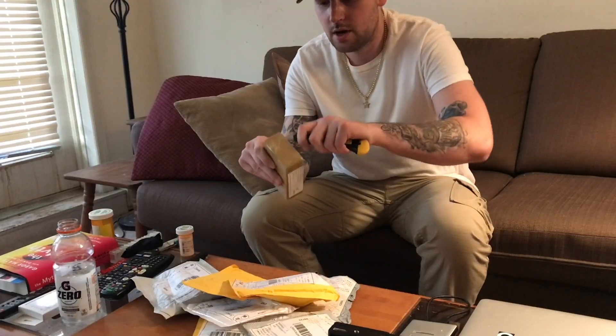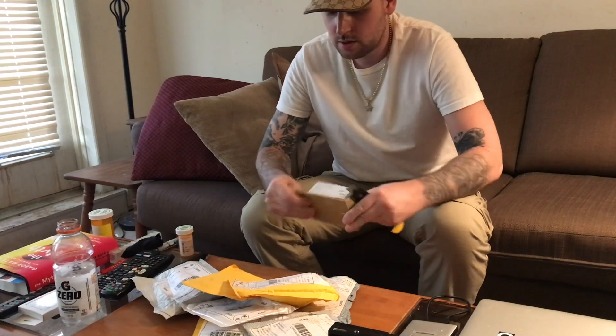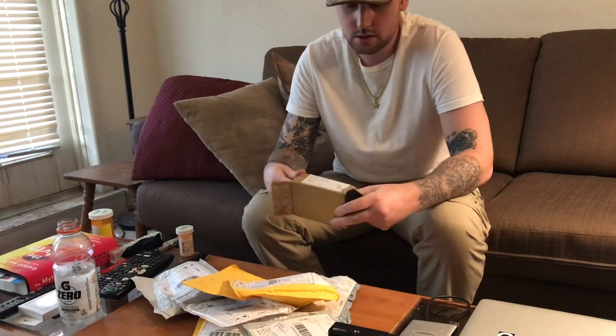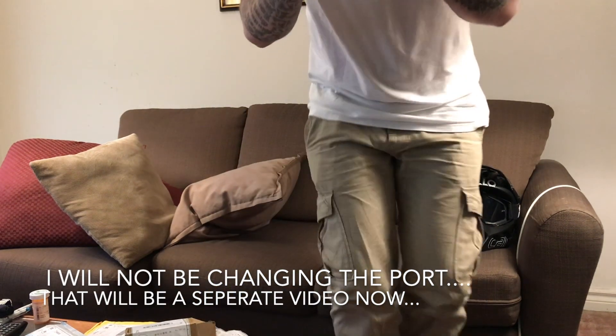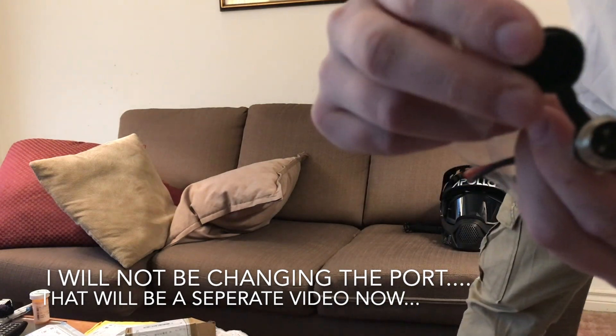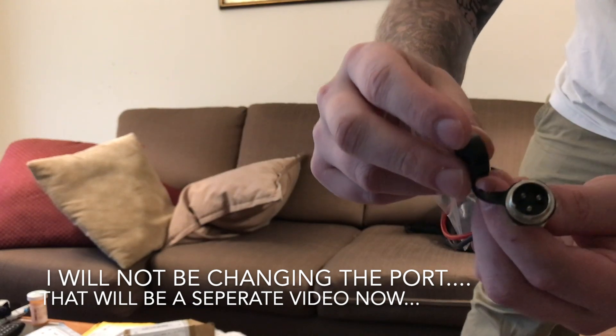This is not an unboxing, so let's start with the only box. Just like that, our first package is one of the replacement charge ports. I use metal port covers as opposed to these rubber ones and accidentally touched a corner to one of these three pins.